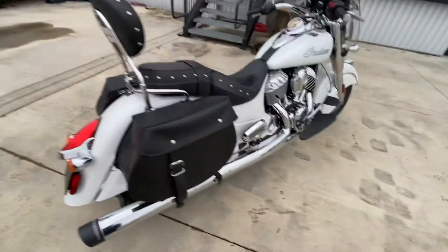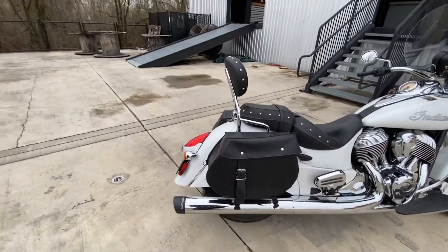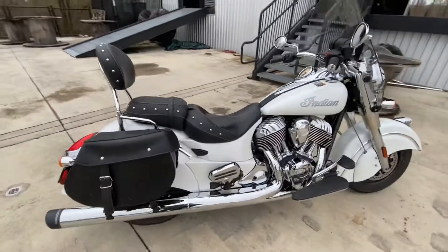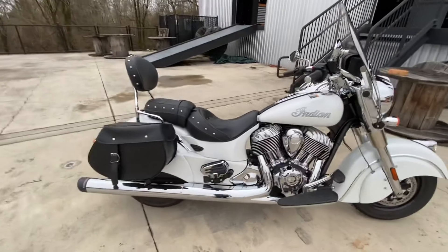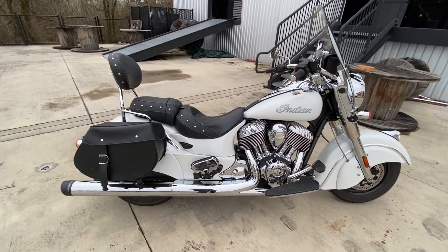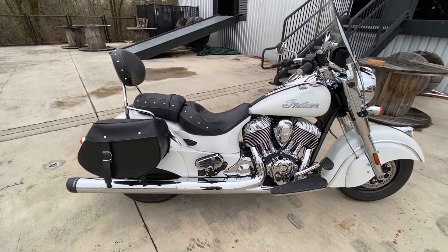They added some saddlebags. I don't know if Indians price like Harley, but saddlebags and a backrest are probably a thousand bucks. Anyways, I've got this thing listed for $12,499 — a 2016 Indian Chief Classic Pearl.